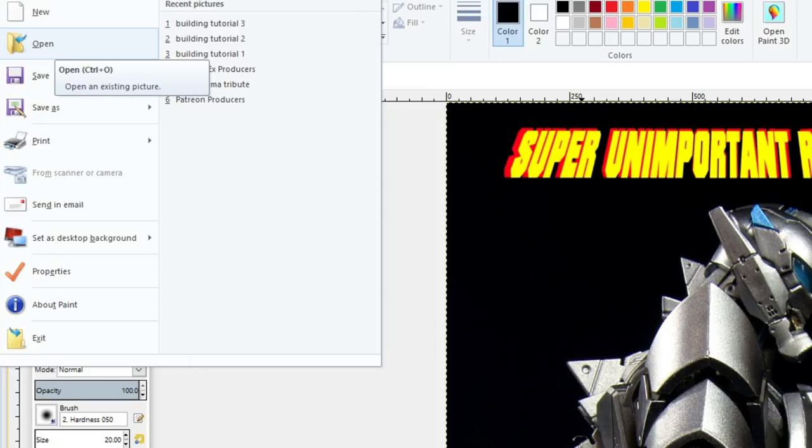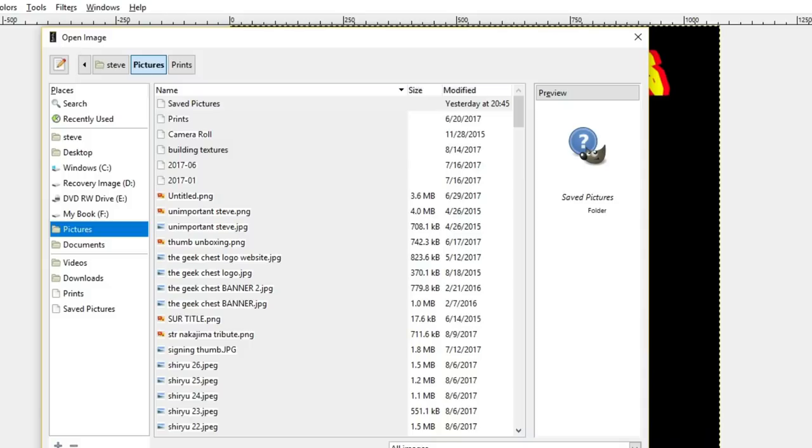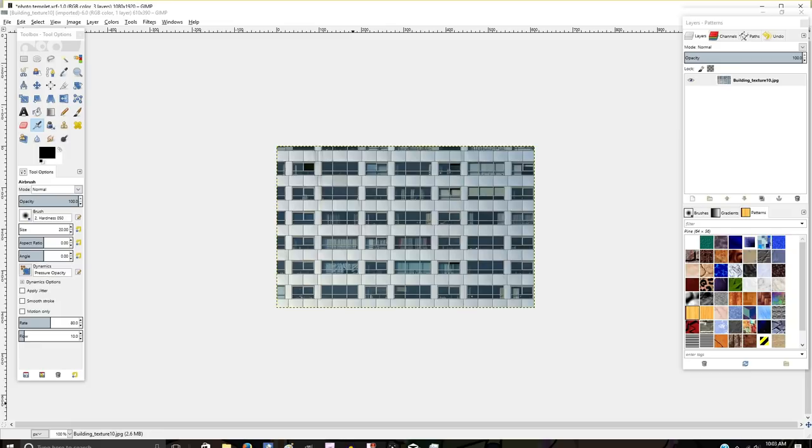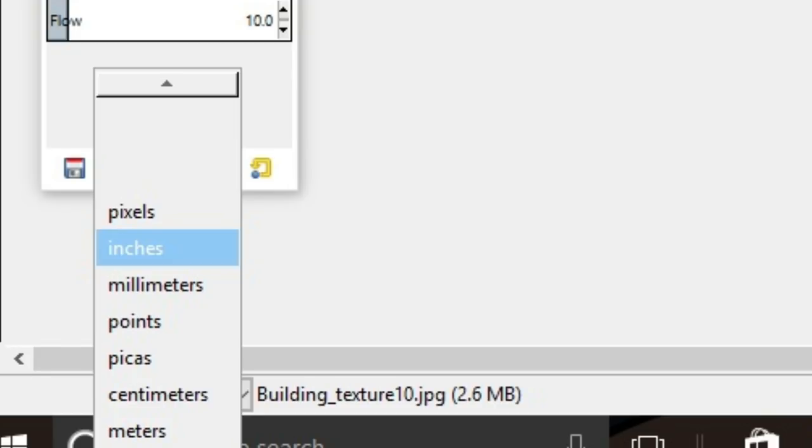Go and find your file for your building texture — I like to put them in their own little folder in pictures so it's easier to find. What I'm going to be using is a texture that will sort of replicate the scene from Shin Godzilla where Kamada-kun is scaling the building, as that's the first destroyed building I'm going to do. You're going to want to go to the bottom right corner in GIMP and change it from pixels to inches so we know how big the building will be in comparison to our figure.